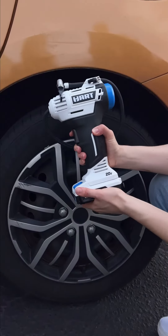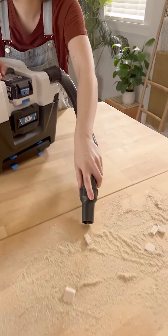This drill is a part of Hart's 20-volt cordless system — one battery that powers it all. Picking up a drill can be daunting at first, but this one from Hart is so easy to use.